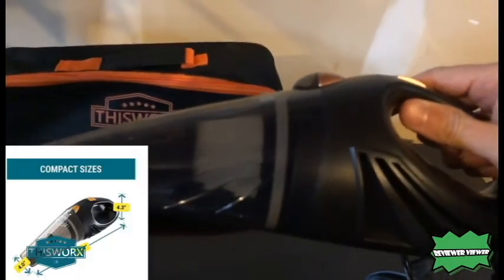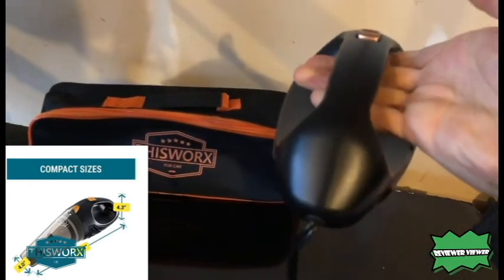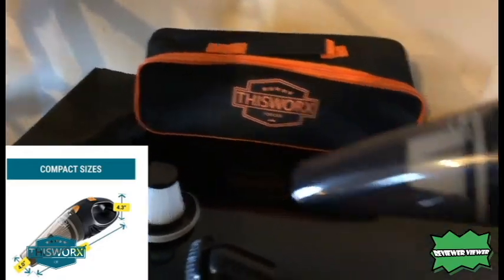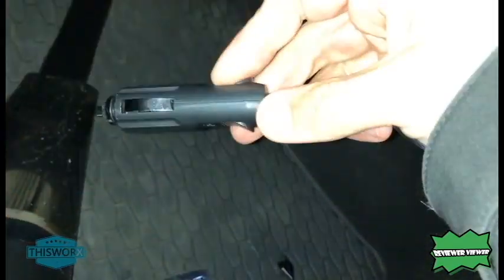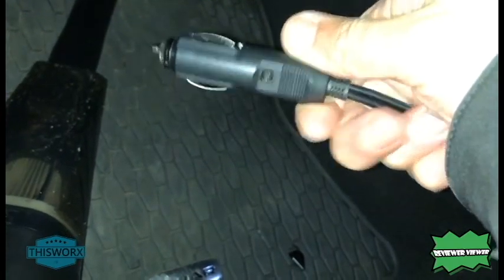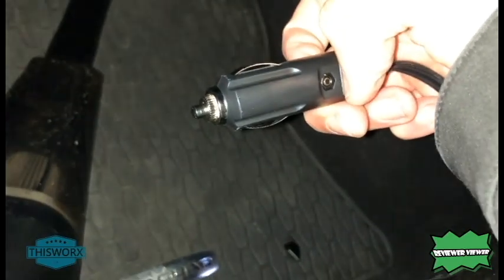Up front, it's no wider than 4 inches. It's about 13.5 inches long, and the handle is about a 4-inch wide handle. One thing I like about this is it has a car adapter, so you're not looking for a plug — it plugs right into the cigarette lighter. It's perfect. The cord is long enough to cover an SUV, even a van.